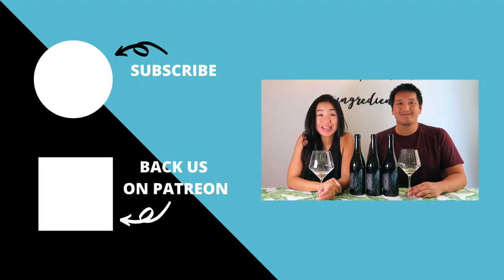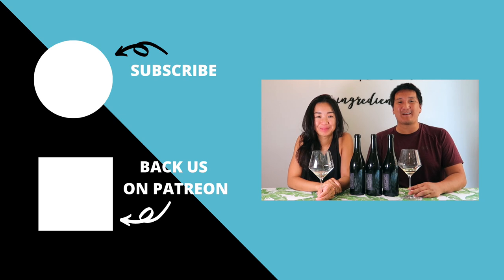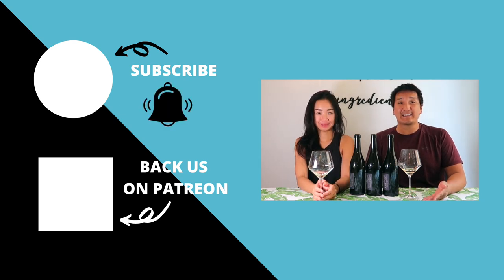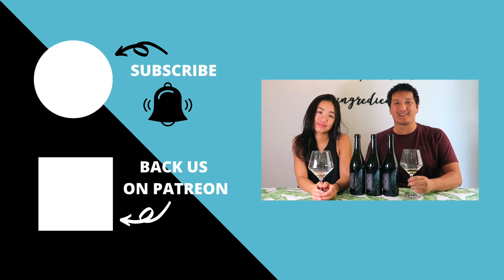Are we all for Ibérico jamón? Forever. Cheers! Thanks for watching — make sure to subscribe to our YouTube channel and click the bell so you know when new videos are out. If you like content like this, check out our Patreon page for behind-the-scenes exclusive content. Thanks for watching. Cheers!